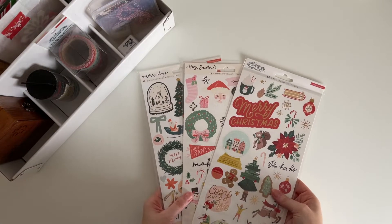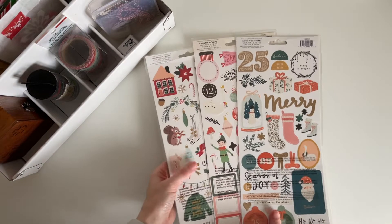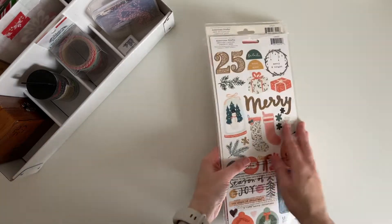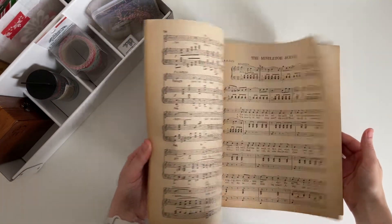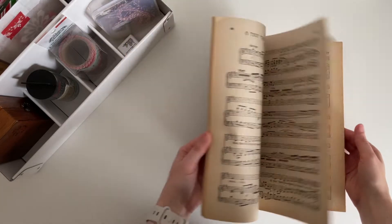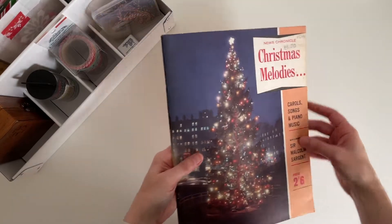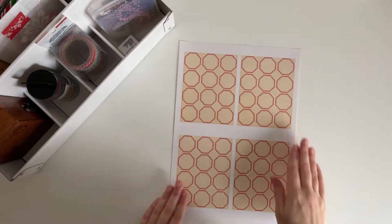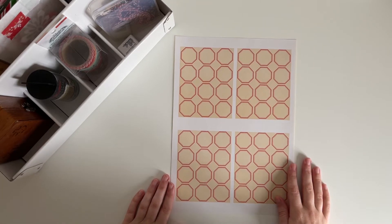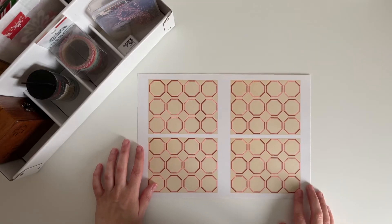I also have these 6x12 sticker sheets by Crate Paper — there's Busy Sidewalks, Hey Santa, and Merry Days. I have this vintage book that I picked up from a charity shop last year; it just has lots of Christmas sheet music in it. And last of all I have these labels that I printed off — I'll leave the link for these in the description box. I'm going to be doing some stamping on these in just a moment, so keep on watching.